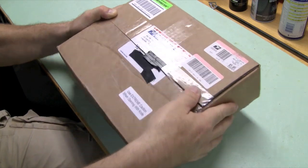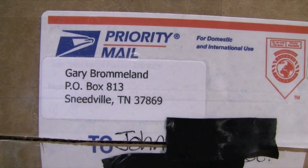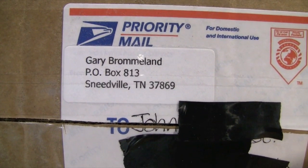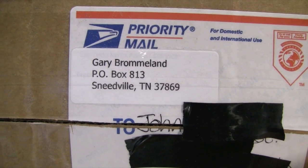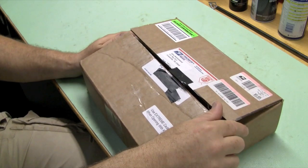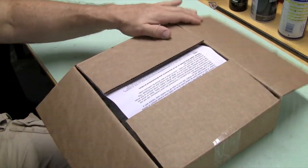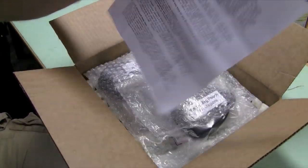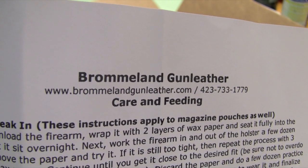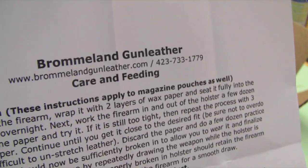I wanted to give a review of something that got in the mail fairly recently from this gentleman, Gary Bromeland. He's a fine leather maker, makes very fine leather holsters, pouches, and belts. This is an unboxing of one of his products that I think is actually a very beautiful, functional, comfortable piece of leather. I'd highly recommend you contact this man if you're interested in top quality gun leather.